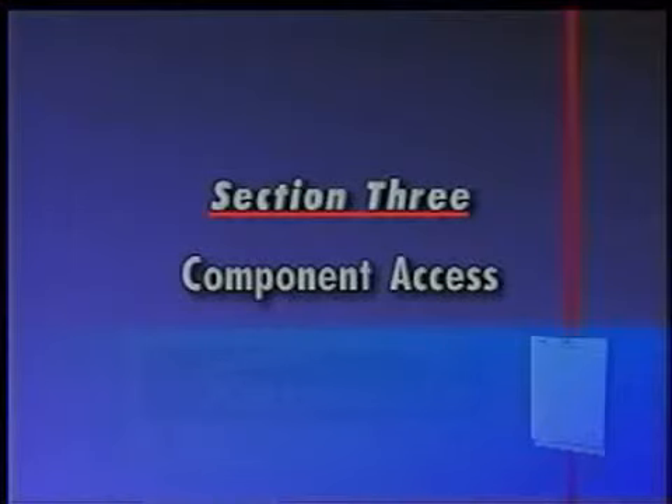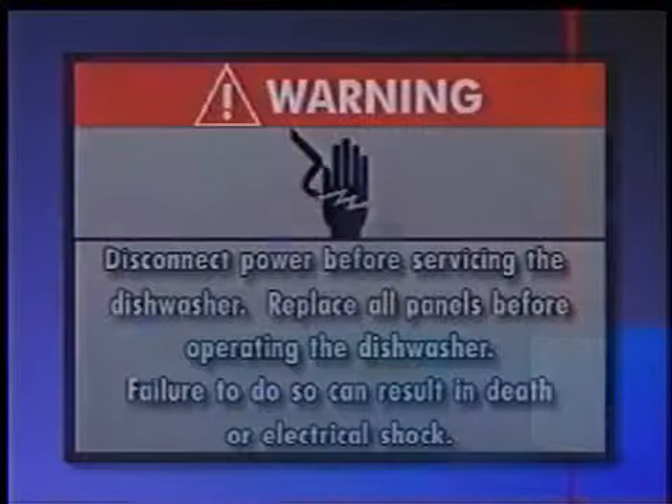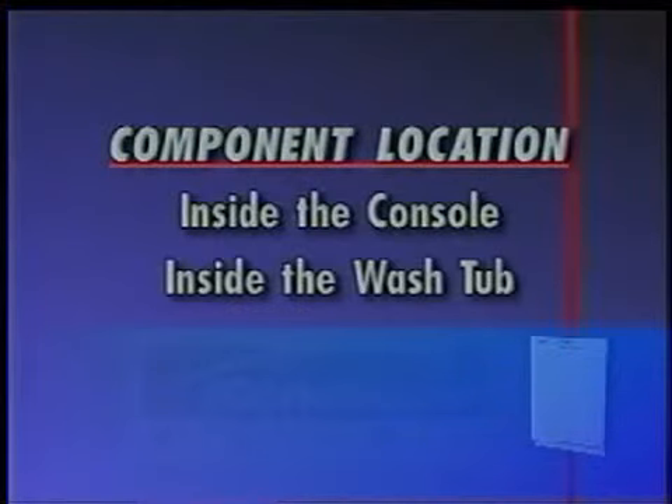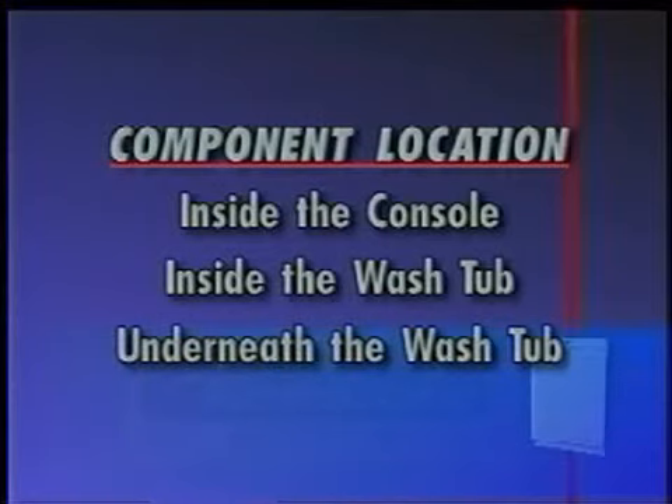Section 3, Component Access, provides specific procedures to service critical components of the dishwasher. Before performing any servicing, disconnect the power from the unit. Replace all panels before operating the dishwasher — failure to do so can result in death or electrical shock. Critical components can be found in three locations: inside the console, inside the washtub, and underneath the washtub.